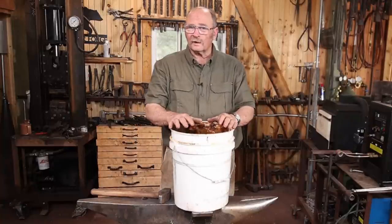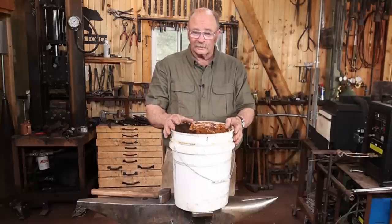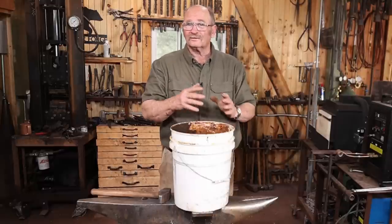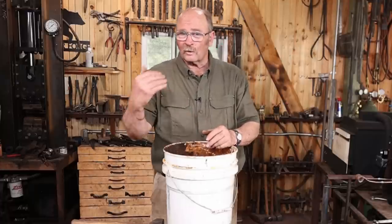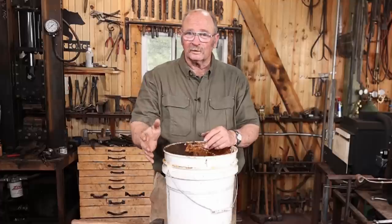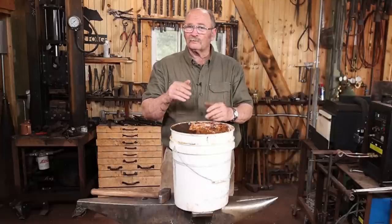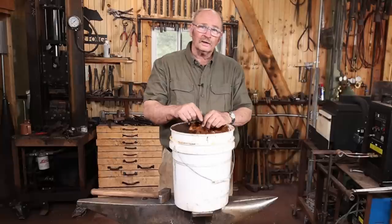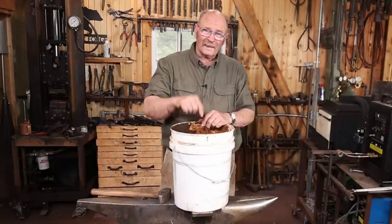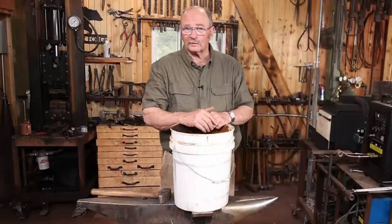There are a couple of problems with a five-gallon bucket. One, it's a little bit low and depending on what you're doing you have to bend over a lot — that might be inconvenient — but the bigger problem is it's plastic. That means over the years it's going to get brittle and one day you're going to bump into it and it's going to crack right down the side, dump all that water on your shop floor. Another problem is that sometimes what you're quenching is sharp and you might poke a hole in the bottom.